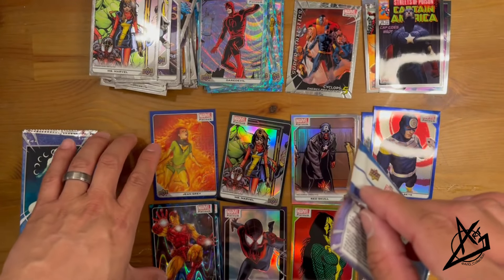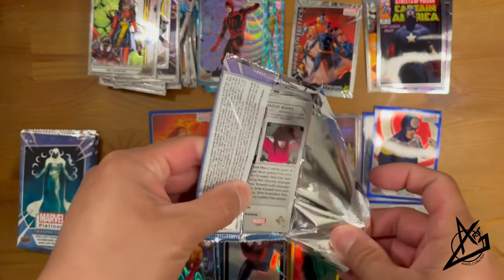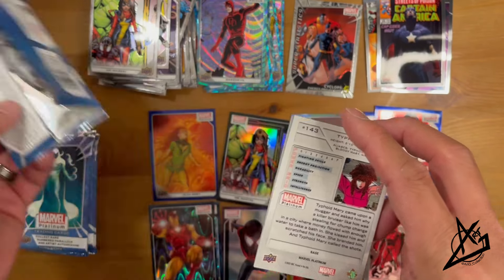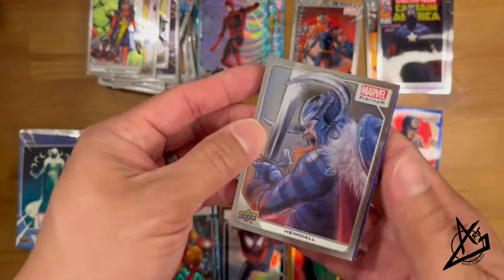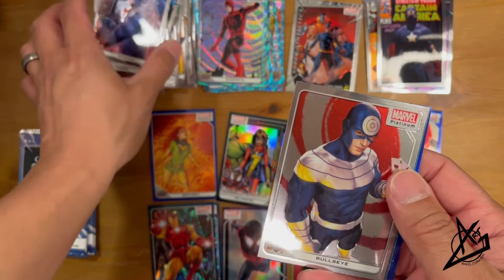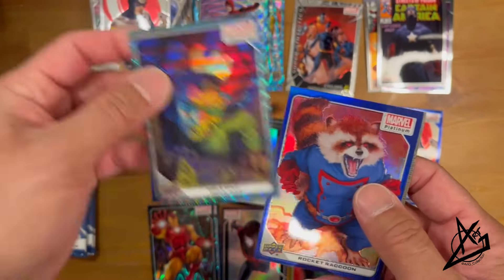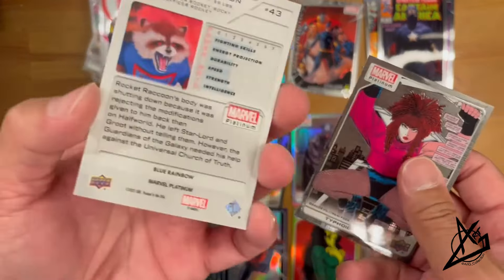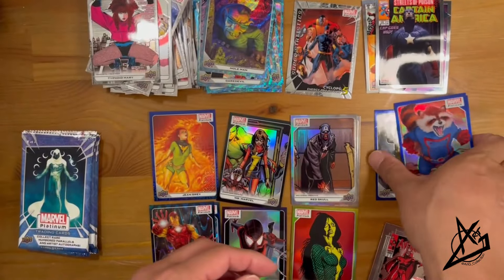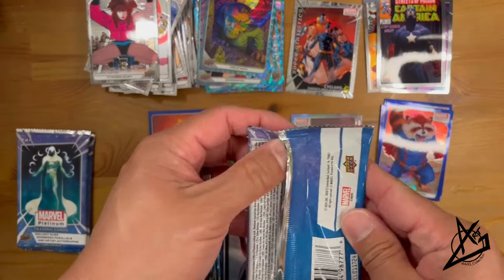I wonder what kind of hit we're going to get. So far we've been getting numbered cards, which is fine — but to ultimately hit an autograph out of a blaster box is not unheard of. Box 4, Pack 1: double Heimdall, another Bullseye double. Mole Man in the Blue Surge, Rocket in the Blue Rainbow, and Typhoid Mary — and confirming it is the Blue Rainbow.